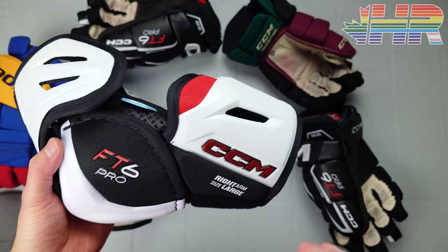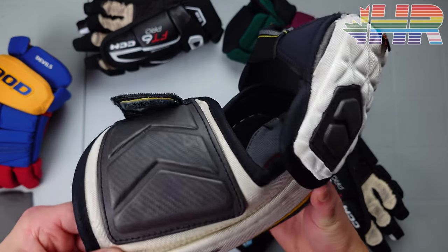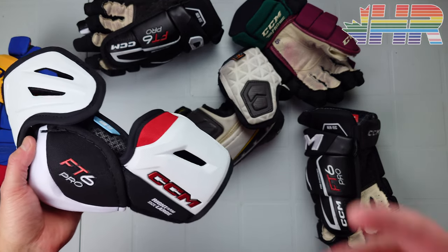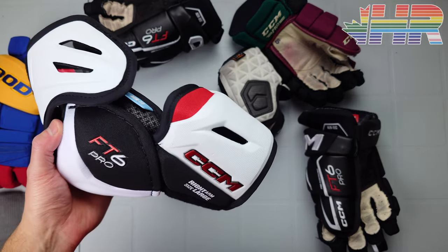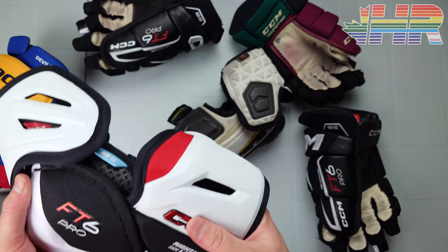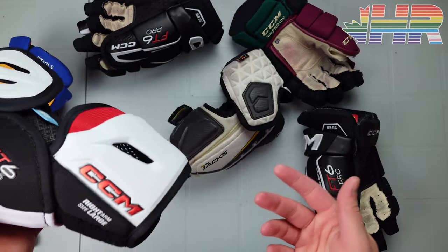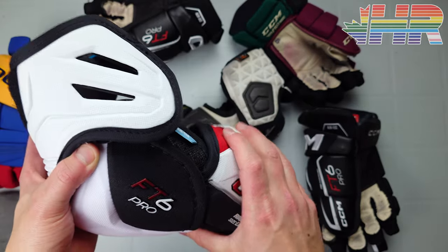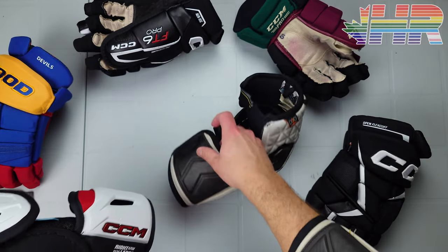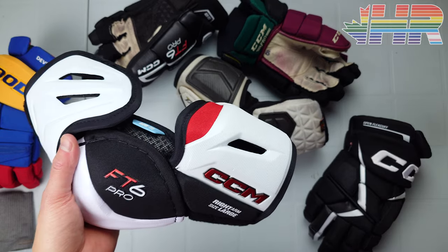I'm very impressed with these elbow pads overall. I've worn the Tacks for about eight years and figured nothing would replace them — but I'm now wearing the FT6 Pros more often, and not just for review purposes. They're so light, the airflow is fantastic, and they always dry out so the second game feels great. I still wear the Tacks occasionally or when specific gloves integrate better, but the FT6 Pro is now my favorite elbow pad — and that's pretty high praise.